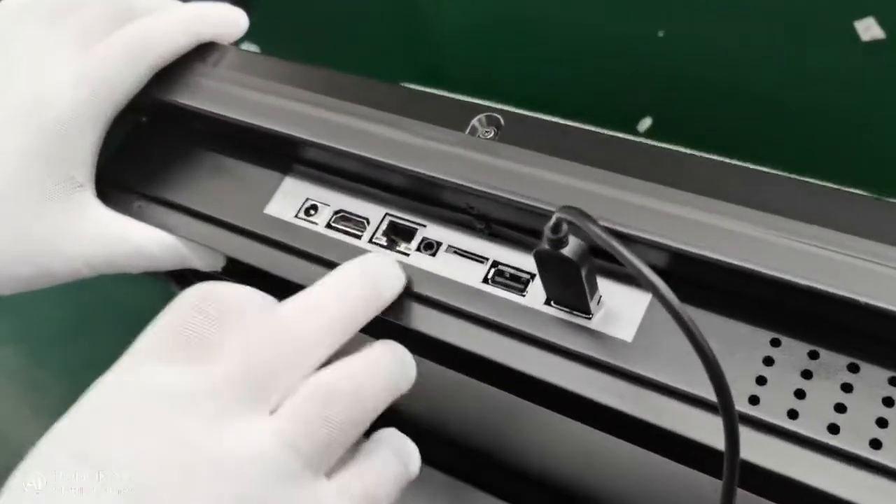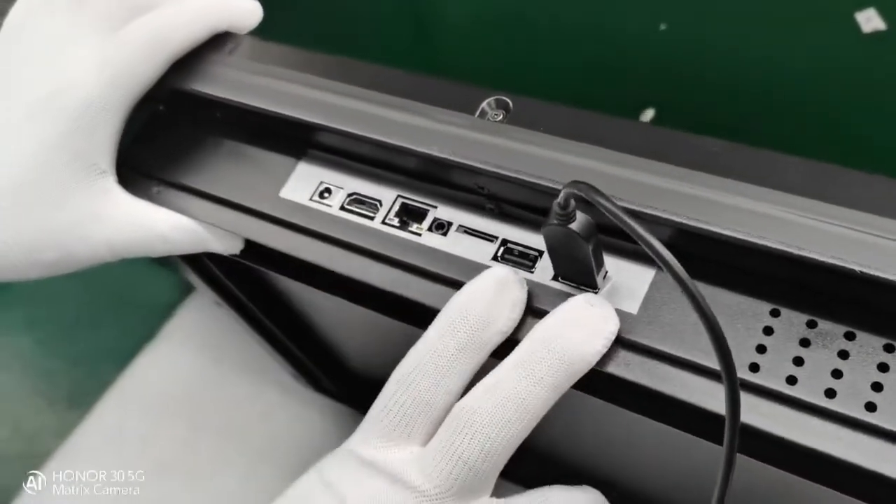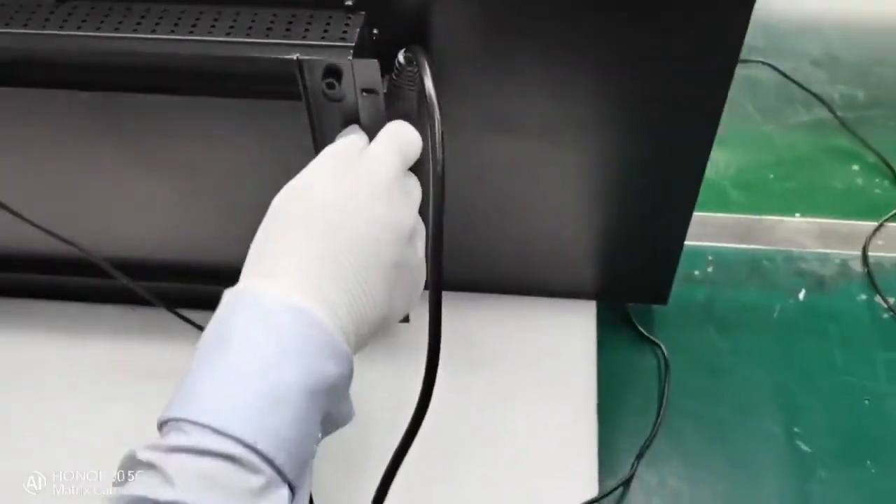Here we have HDMI, and ports for internet and USB. And here is the port for power.